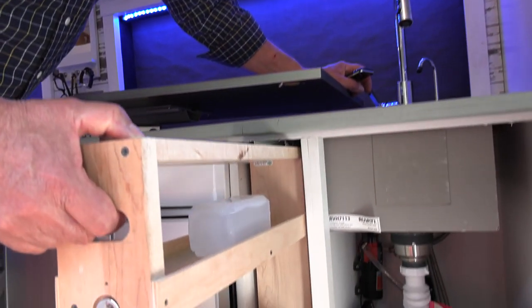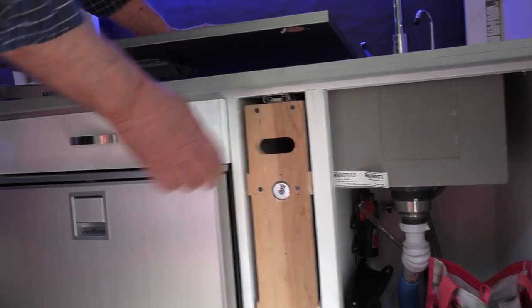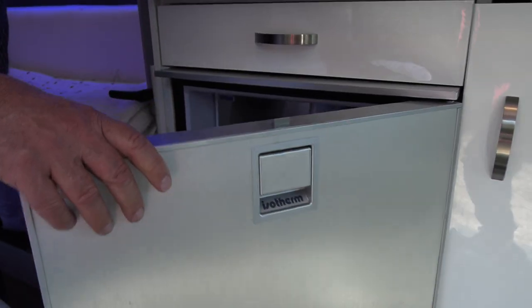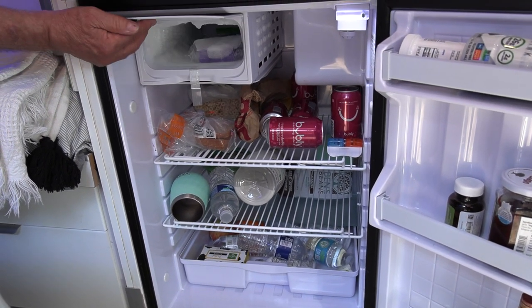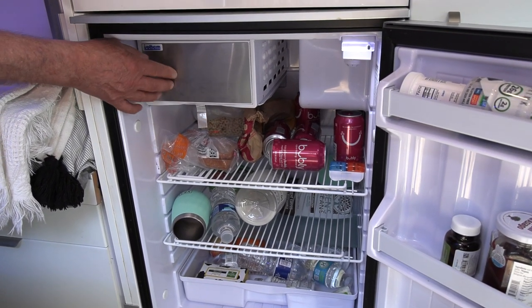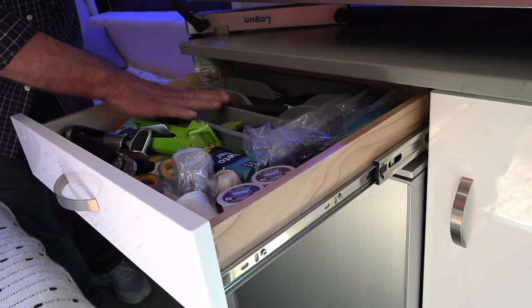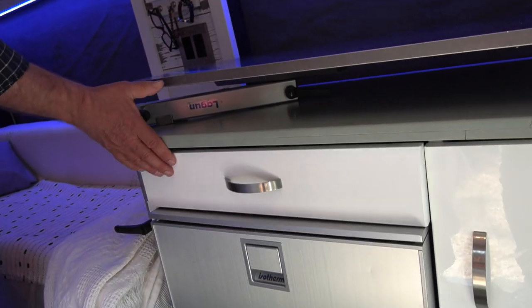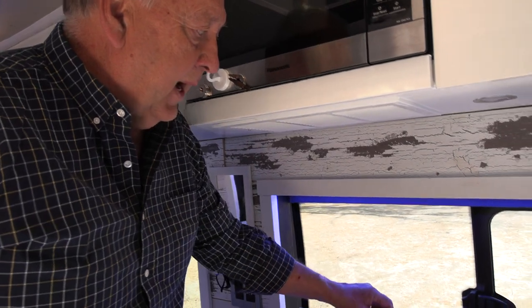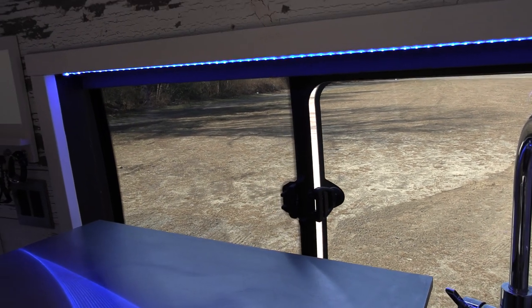We have a sliding spice and wine rack — or whatever you want to use it for — it's quite handy. We have an Isotherm refrigerator, I believe 4.2 liters, with a small freezer. We love it; it's about the right size. We have a cabinet drawer for forks, bottle openers, wine openers, etc. On the sliding door and behind the galley we have windows that open up to give you a little air — combined with the MaxFan, especially for cooking, it's great.